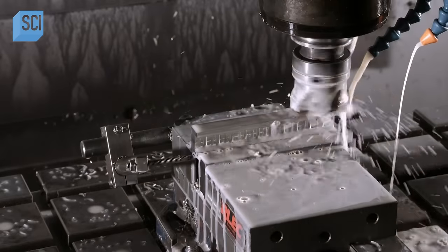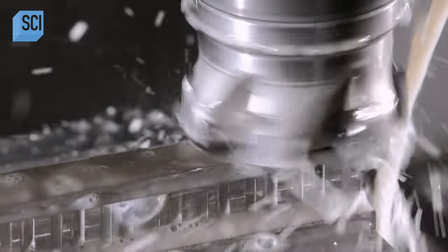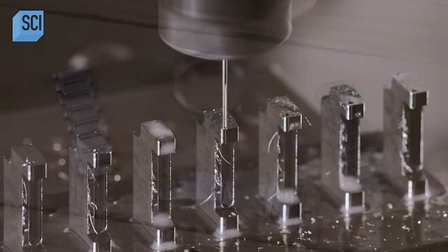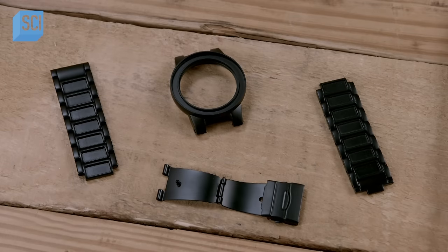Another computer-guided machine makes the watch band and links out of a bar of stainless steel. This machine reduces the bar in width, carves out the links, and bores holes for the connecting pins. A process called ion plating puts a black finish on all the stainless steel parts.